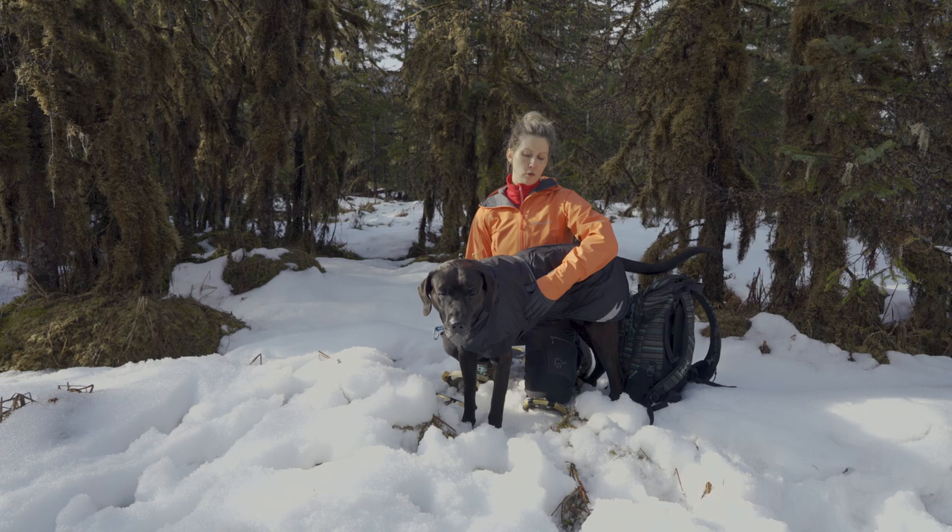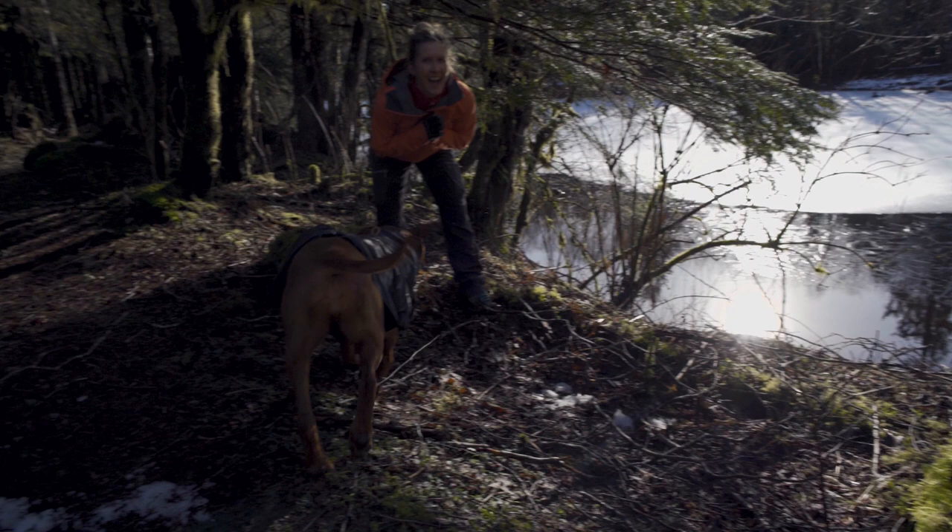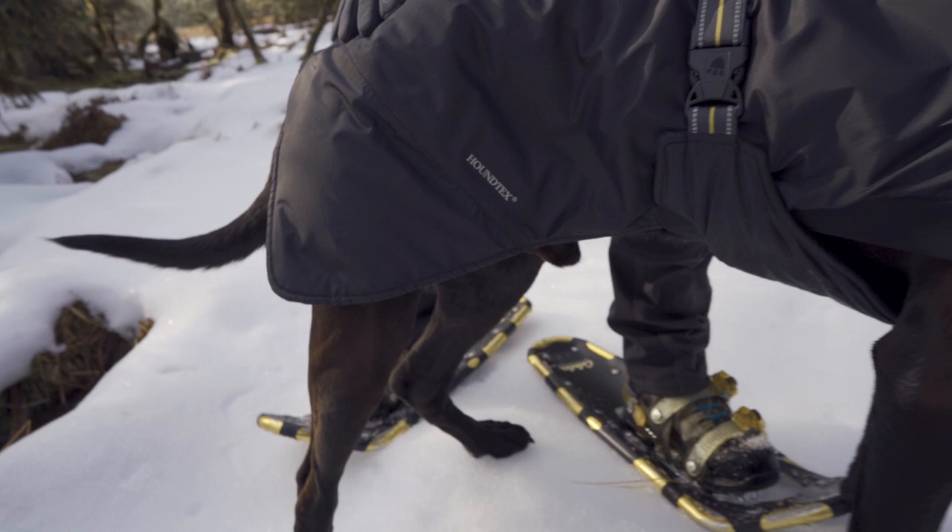This particular model, the Summit Jacket, is made specifically for athletic dogs being active outside. It keeps the chest warm and the abdomen warm — especially important for dogs with short hair like ours, who have pretty much no hair down there.